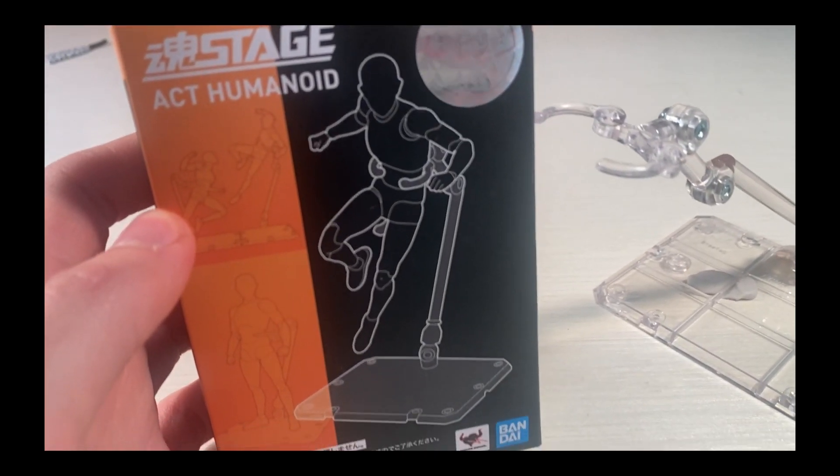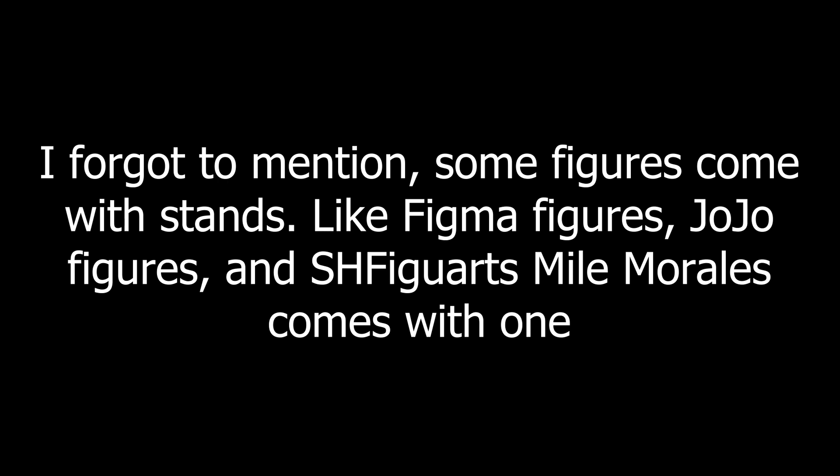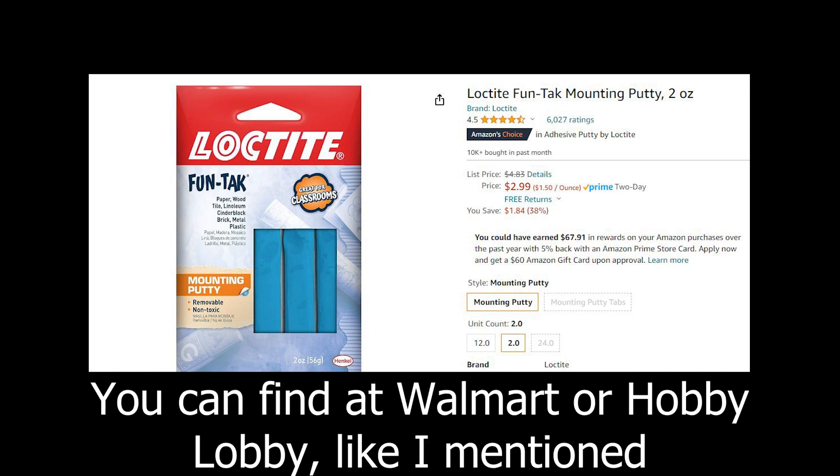Alongside getting a tripod, you should also get some figure stands and some sticky tack. I have the Tamashii Nations figure stands — about a pack of two for ten dollars on Amazon. I'll try to link them below. These are way better than third-party ones that are very bad. These ones are actually high quality and can hold figures pretty well, though they do kind of fall apart after a while. Sticky tack — put it on the bottom of your figures; it'll help them stay up. It's only two bucks at Walmart or Hobby Lobby.